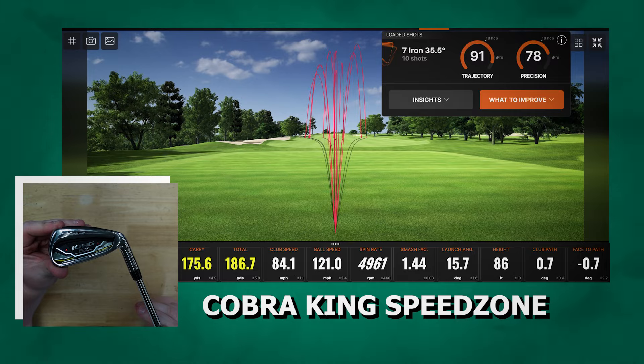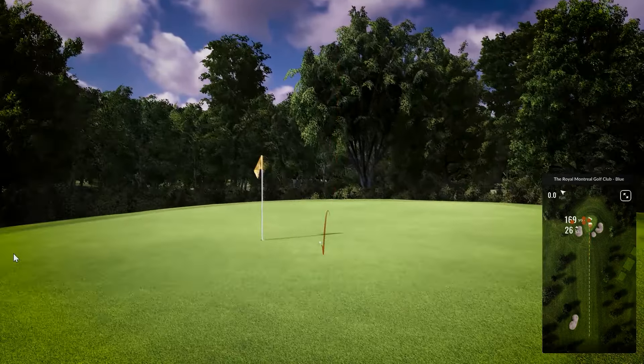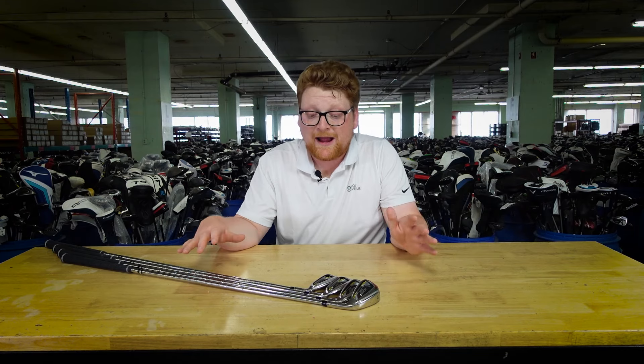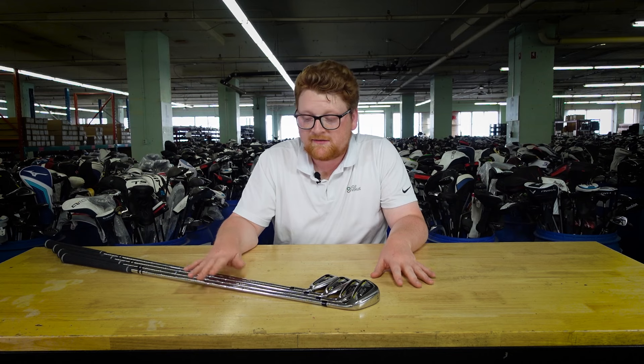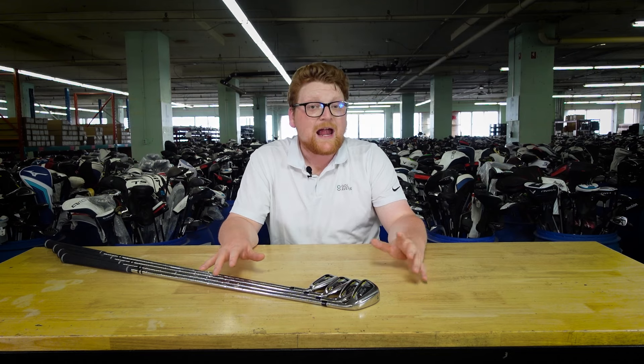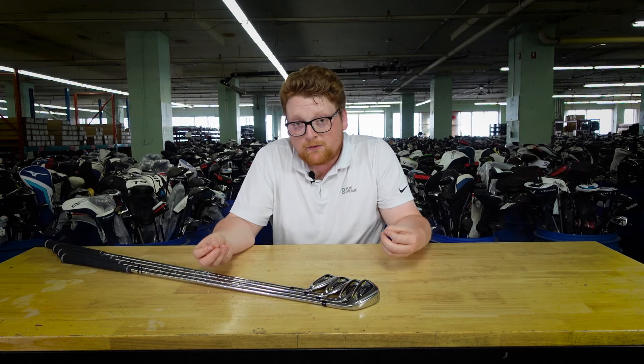While it wasn't the lowest spinning set of all the ones we tested, the low spin rate did make for a long rollout once the ball hit the ground. If you're after distance and forgiveness, this set is definitely suited to your needs. If you're more after forgiveness with feel and control of the golf ball, you might want to look into something with higher spin rates and a little more feel for the ball on impact.